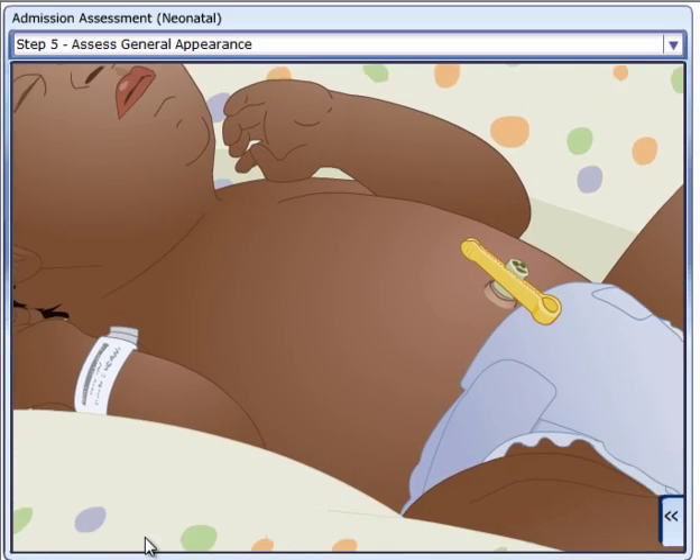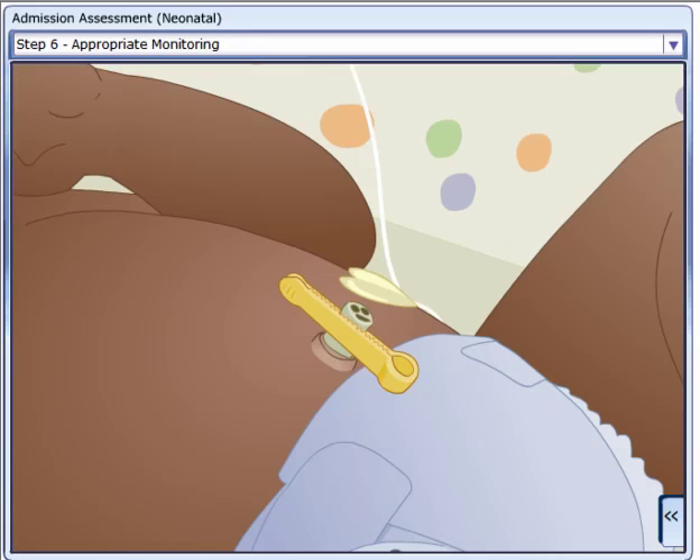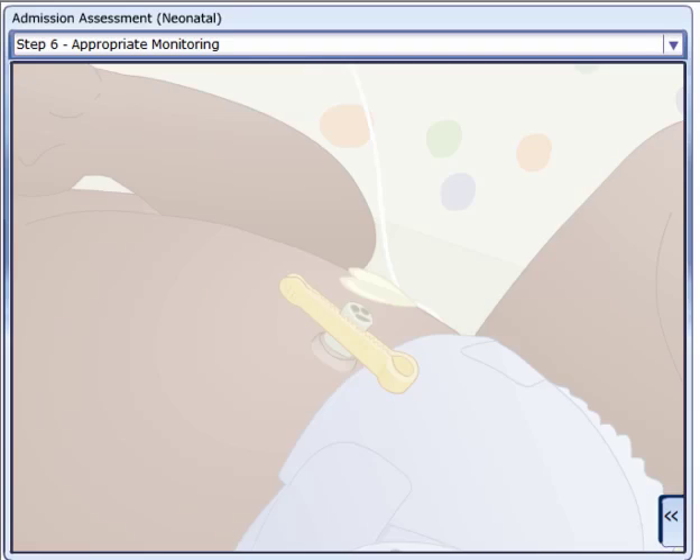Examine the general appearance of the neonate. Attach the neonate to appropriate monitoring devices per physician or nurse practitioner's orders. Obtain initial vital signs, including pain assessment.